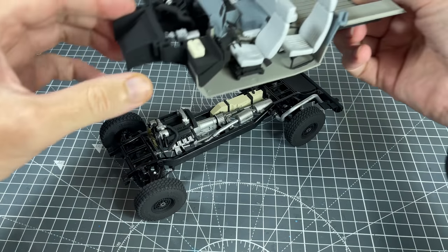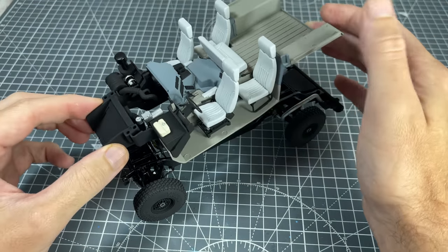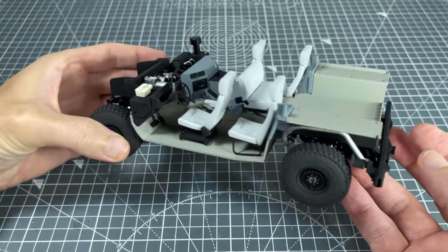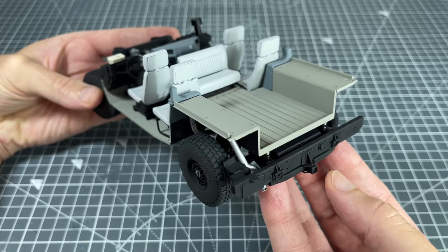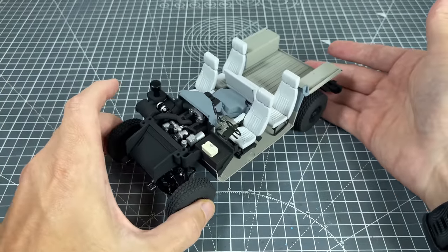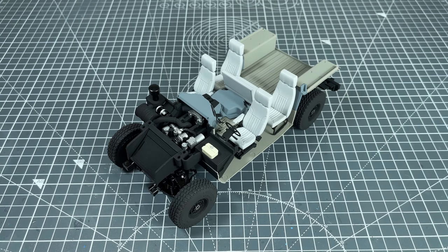For part 3, we started off by firstly marrying the chassis and the interior together. Fairly straight forward, the interior simply just drops onto the chassis. Quite a tight fit but it was crucial for the interior to be level, otherwise it would have had issues with the body panels lining up later.